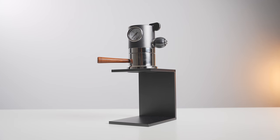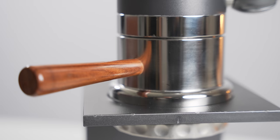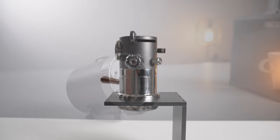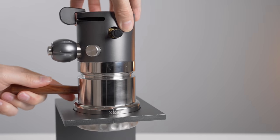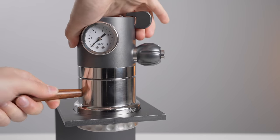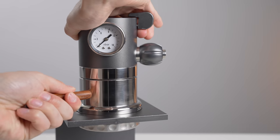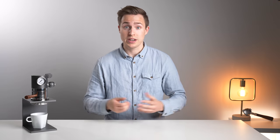Starting off with the physical machine, I think this thing looks pretty darn cool. The build quality is also quite solid — there's not a single piece of plastic to be found except for a rubber gasket between the two chambers. The whole system sits on a metal stand, and overall it's something I'd have no problem leaving out on my kitchen counter, both from a size and aesthetics perspective.